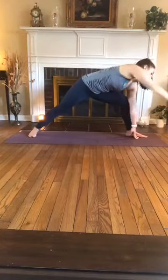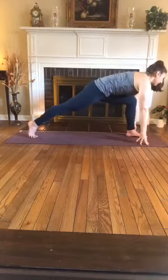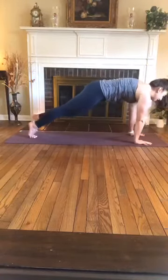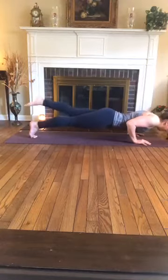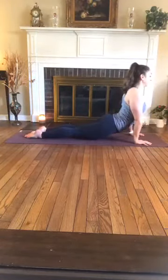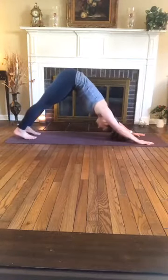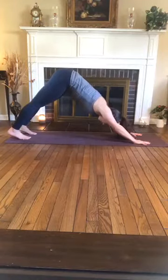Extend your side angle by reaching the left arm overhead, keeping the breath moving here, feeling that straight line of energy moving through your back foot all the way out through your top fingertips. Two more breaths. One more breath in, one more exhale, let it go. Then inhale, fingertips to the mat, pop up onto the ball of the back foot, runner's lunge, then plant the palms and transition through your vinyasa. Exhale, lower to chaturanga or drop the knees. Inhale, upward facing dog. Exhale, downward facing dog. Breath in and out.